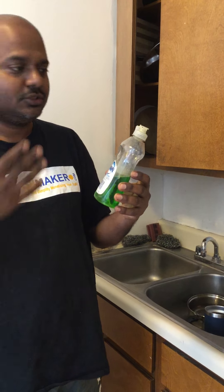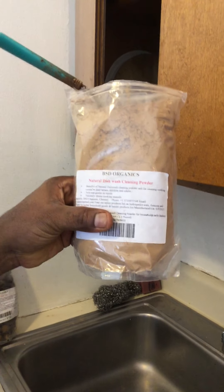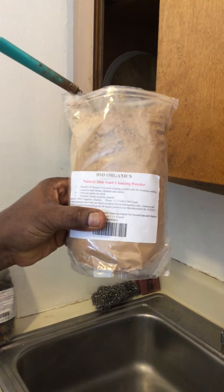The vessel is clean without using any toxic chemicals — it is as simple as that. Try it! Good for us, good for the body, good for the vessels. You don't have any toxic stain, and it's good for the environment. It is BSD Organics Natural Dishwash Cleaning Powder. Thank you.